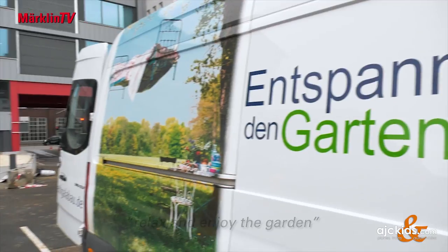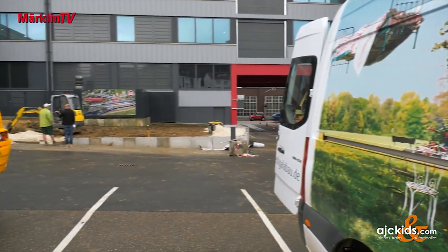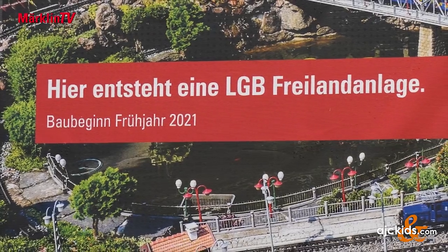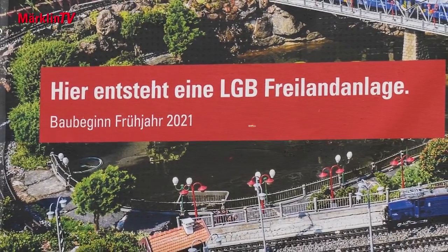A good motto to go along with — variety is key. They will start with the Saxons and go through Switzerland to America, so there will definitely be something for every visitor. Märklin TV will keep viewers up to date, of course.